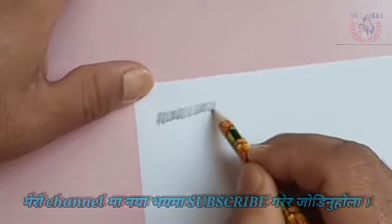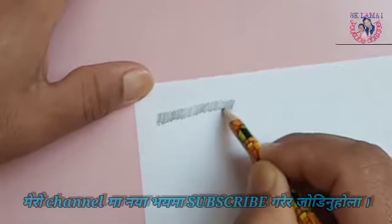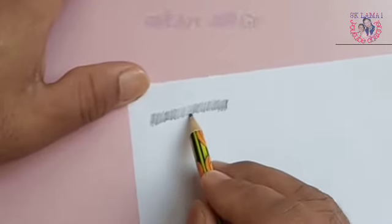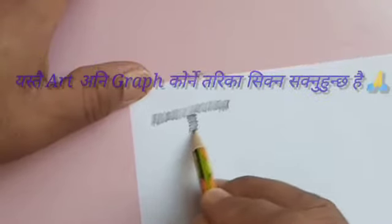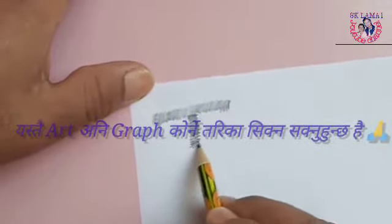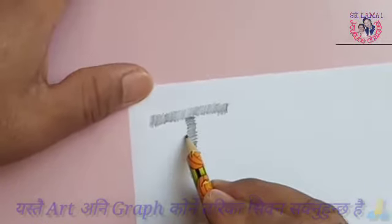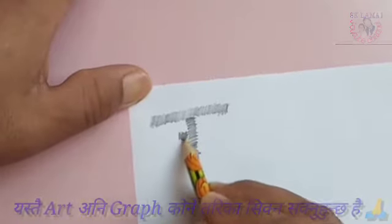You can also get the link in the description section and click on the link. With this man, he used to be very rich and great. Here he used to learn about his own art.